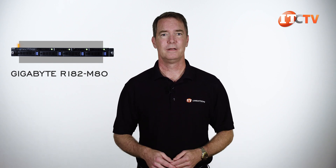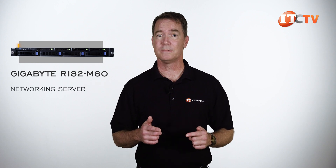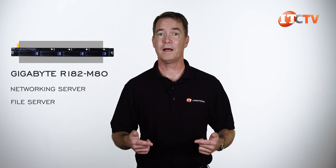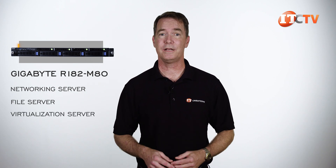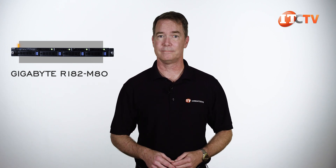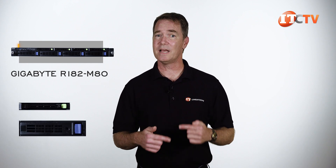That's pretty impressive. The system is designed for use as a network server, delivering a shared internet connection, use as a file server, for remote file access via VPN, a virtualization server, or a host of other applications — only you can decide that. I do like the color-coded drive bays too, both from a functional and aesthetic standpoint.